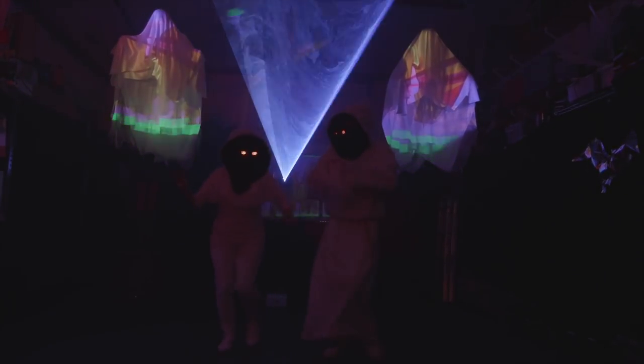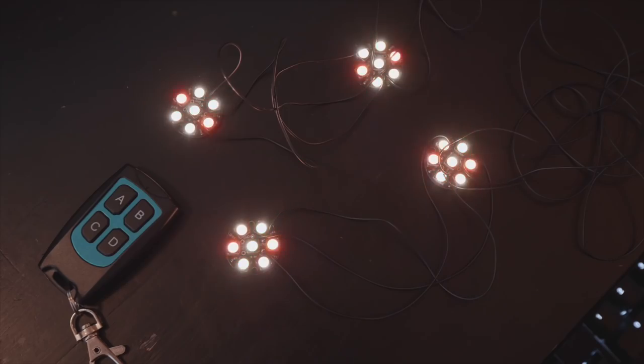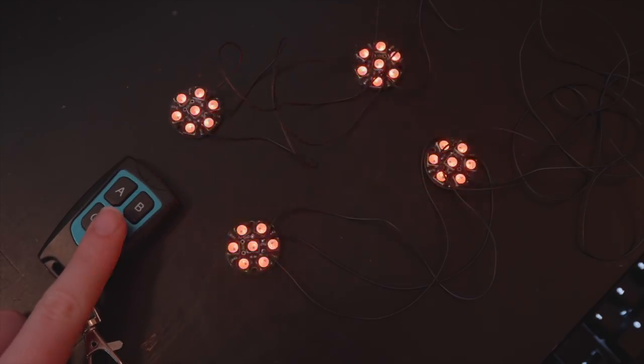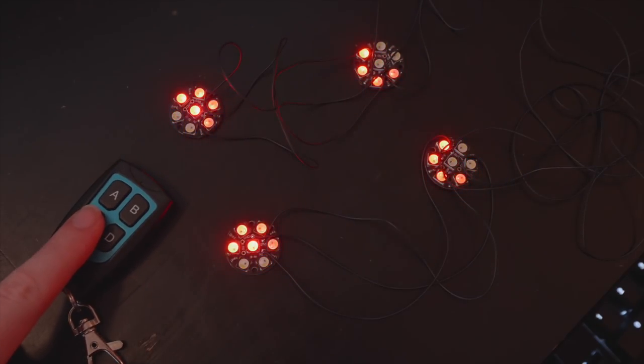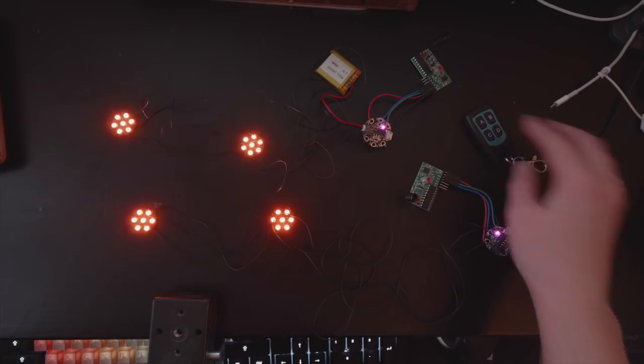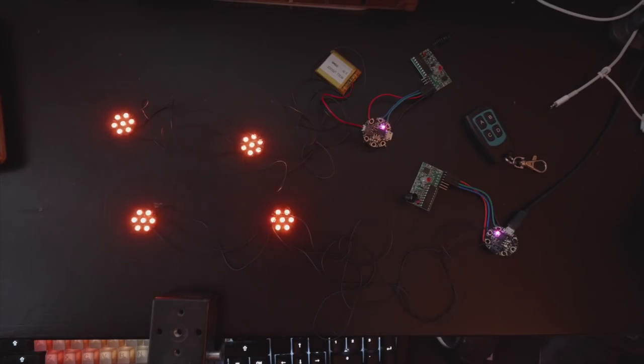Welcome! Today I'm building two sets of LED eyes that change with a wireless remote. You can find the step-by-step tutorial for this project at the link in the description, including the parts list, circuit diagram, Arduino code, and sewing pattern. Let's go!